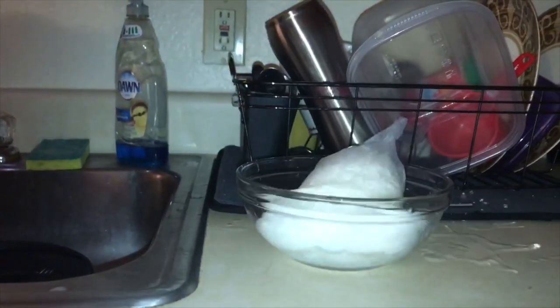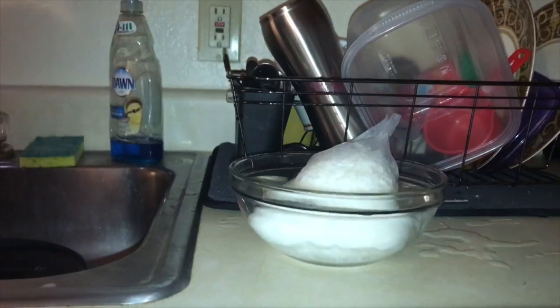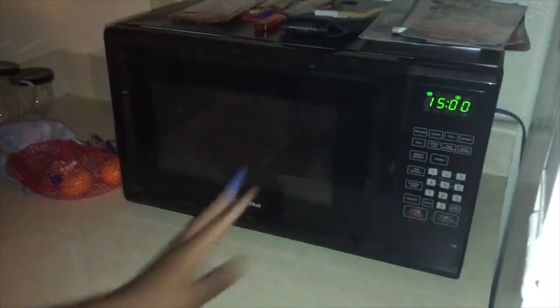Primero, en un tazón de microondas de dos cortos, sumerja una funda de arroz en aproximadamente cuatro tazas de agua. Segundo, configure el microondas en alto por quince minutos.